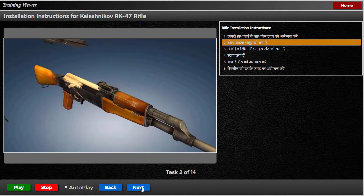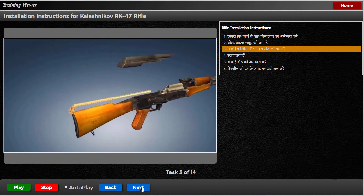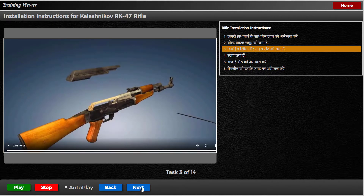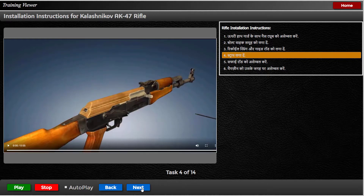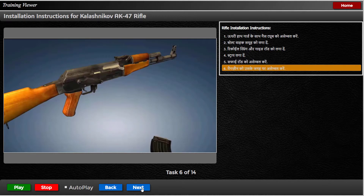Under-slide karke bolt bahak samooh install kareen. Chamber me push karke recoil spring aur guide rod install kareen. Niche push karke strap ko install kareen. Under-slide karke cleaning rod ko assemble kareen. Magazine ko iske jagah par assemble kareen.